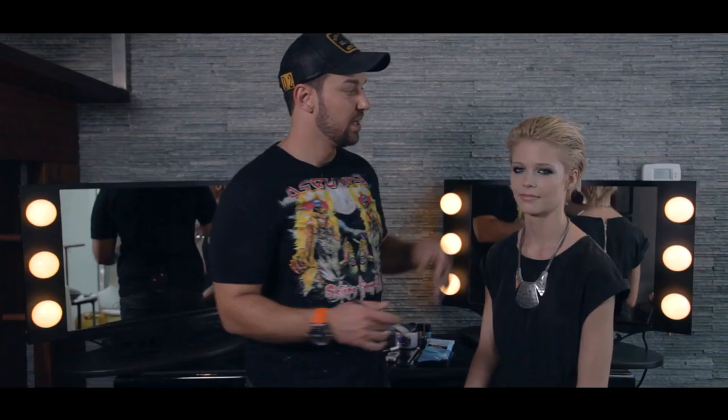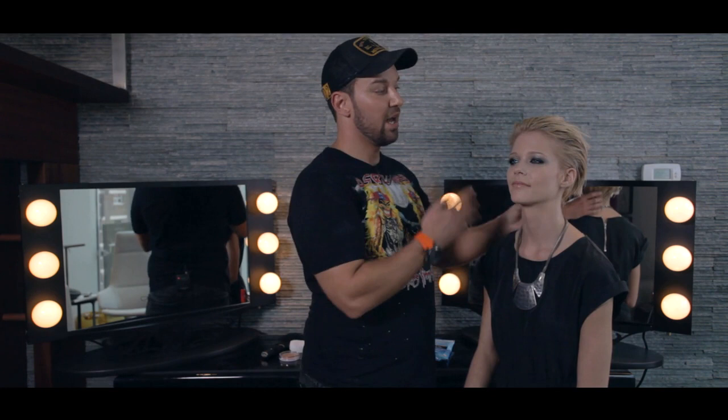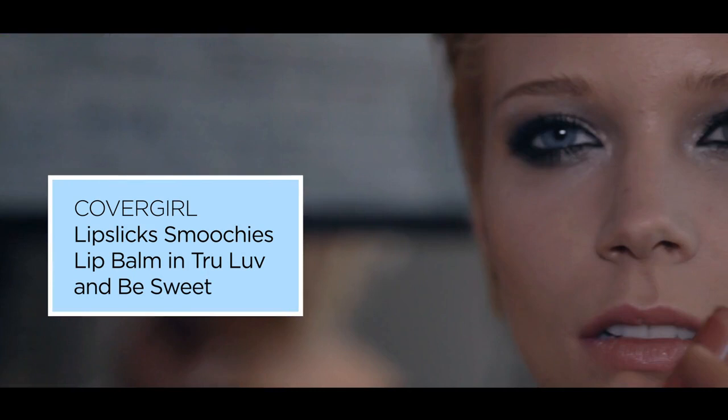So the eyes are really the main focus, but what it would be great to pair it with is healthy, glossy, gorgeous-looking skin, neutral contoured cheeks, and a nice, soft, sheer, healthy-looking lip. And again, with that really glossy, smoky, edgy, rock and roll kind of glamour eye. So the first step in creating the metallic smoky eye, we used flamed-out shadow pencils.